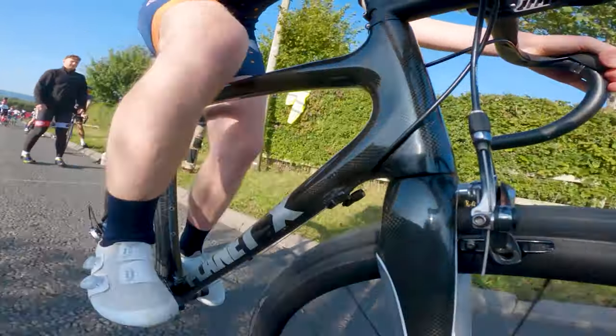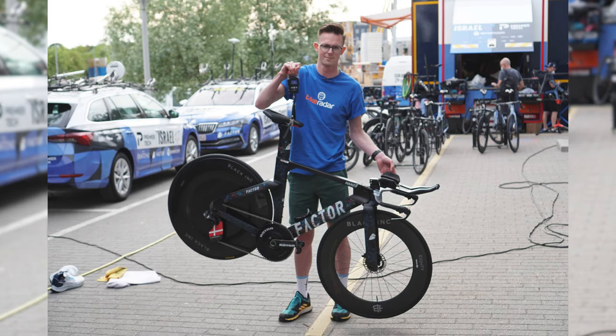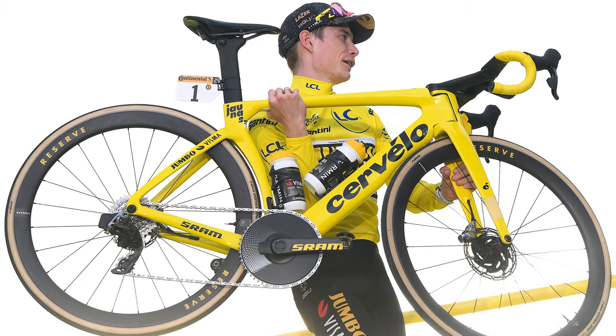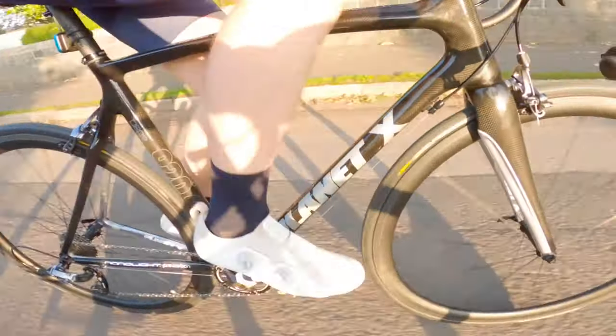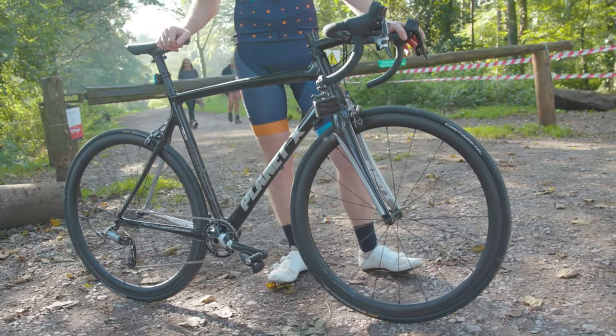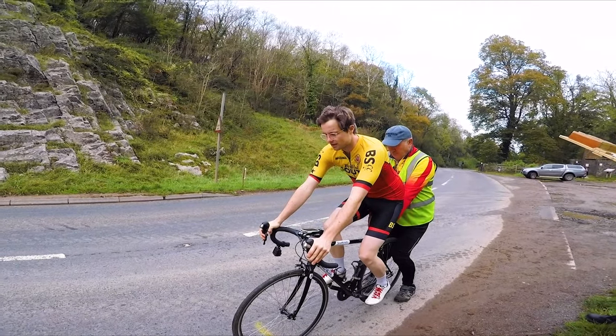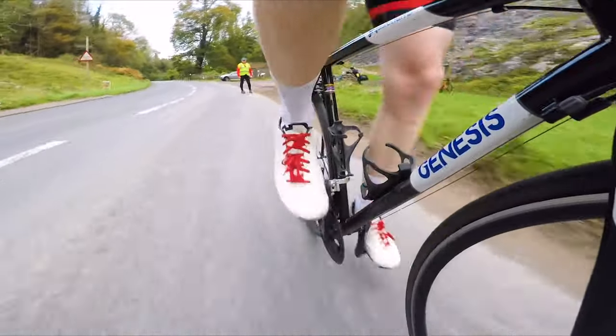But it's not just in fast flat situations that 1x drivetrains are seen. Depending on the setup, 1x can also be lighter as you can ditch one chainring plus the front derailleur. It's for this reason that dedicated hill climb bikes almost always use 1x drivetrains. And if you're interested in hill climb tech, why not check out Hill Climb Diaries, our series covering the UK's incredible hill climb racing scene and the featherweight custom bikes used to ride up hills as fast as possible.